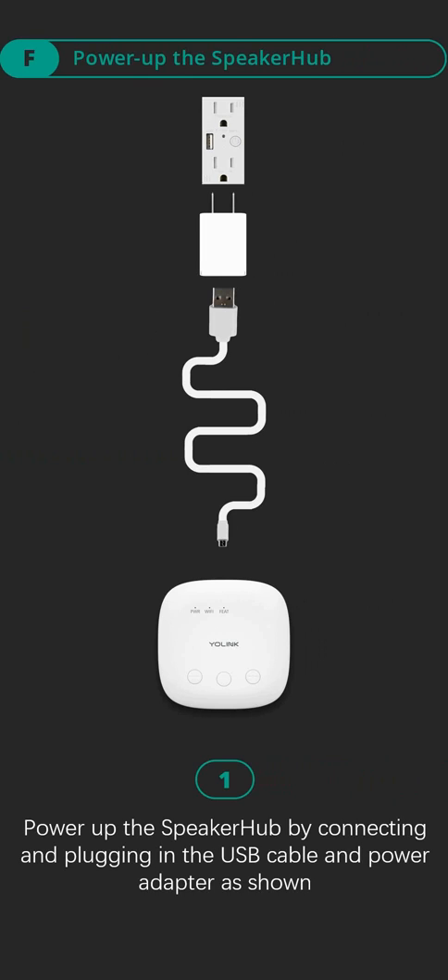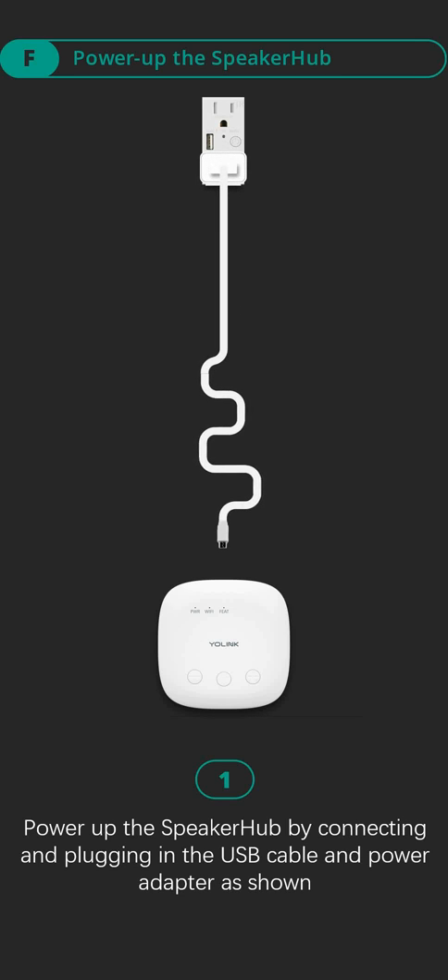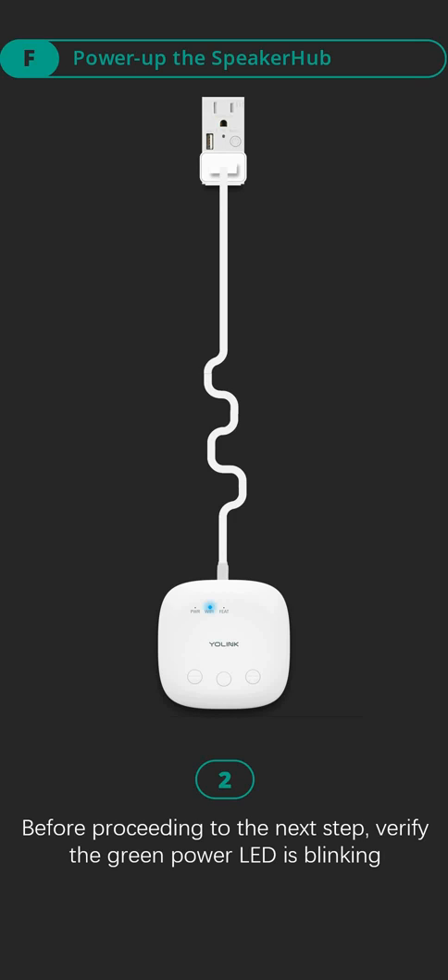Part F, power up the speaker hub. Step one: power up the speaker hub by connecting and plugging in the USB cable and power adapter as shown. Step two: before proceeding to the next step, verify the green power LED is blinking.